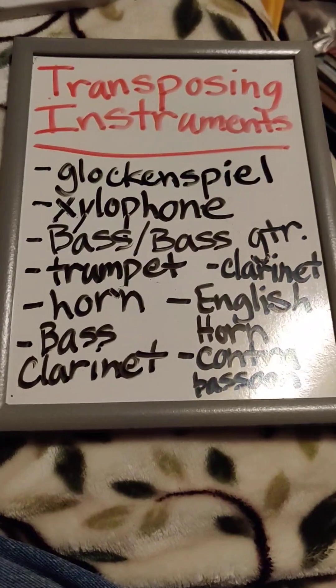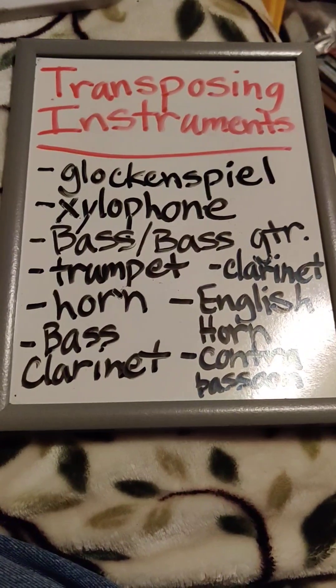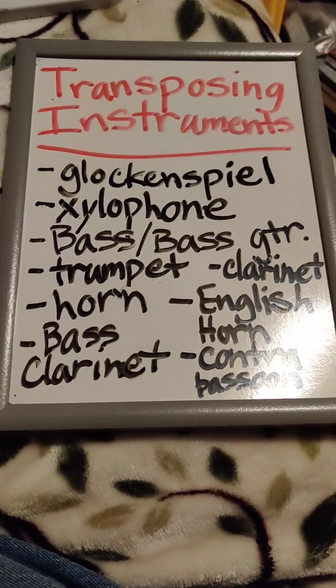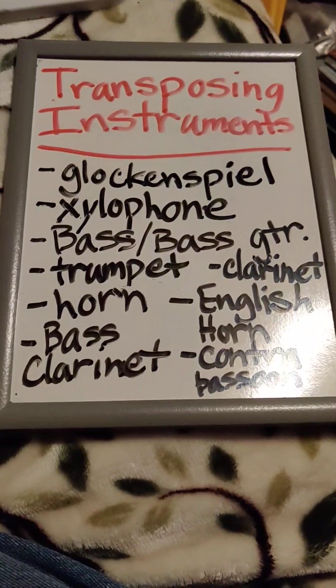Xylophone. A xylophone is written in treble clef, but its notes sound an octave higher than written.